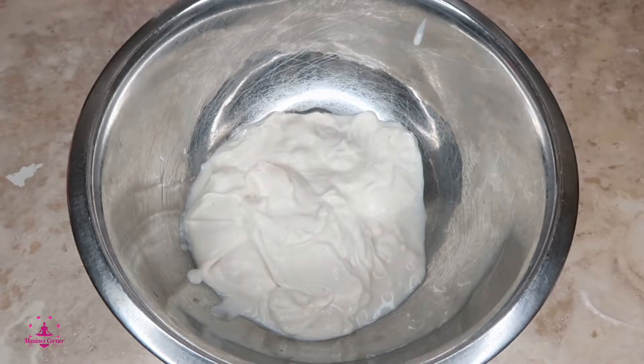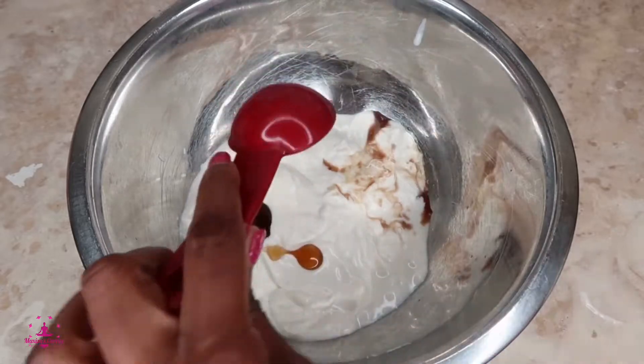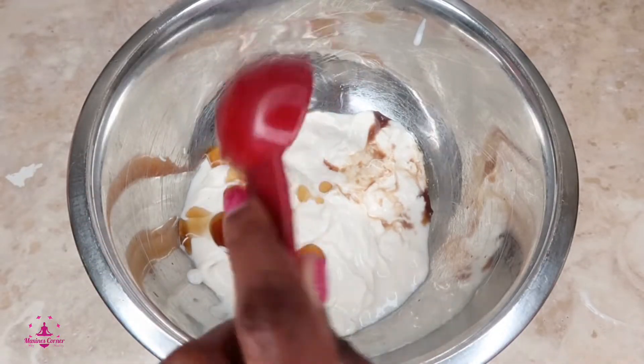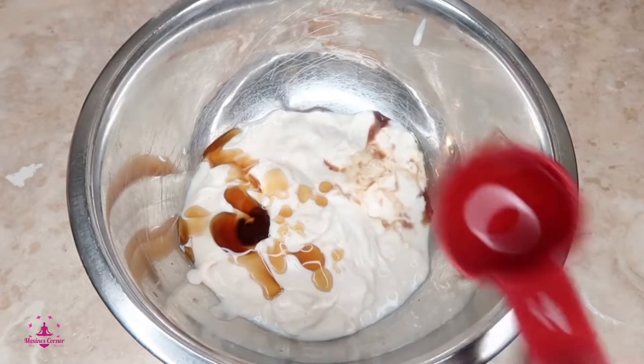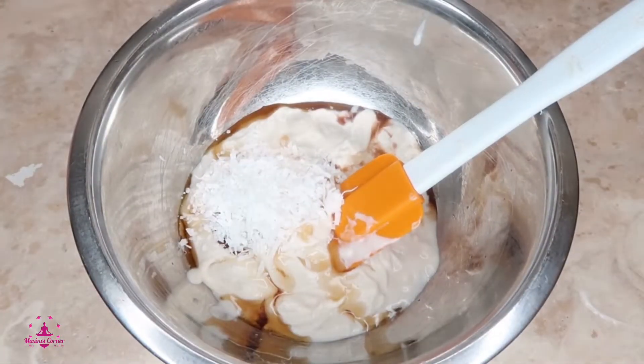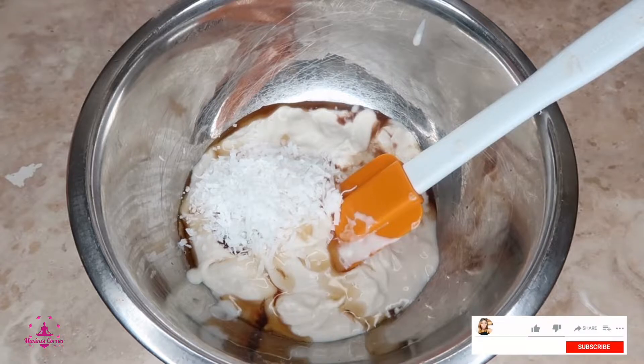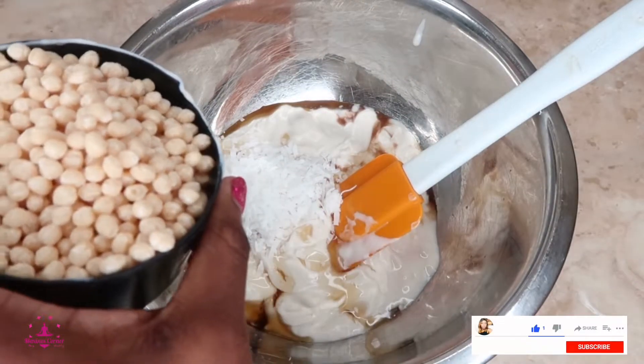What I love about this recipe is that it's no bake. One half teaspoon of vanilla, one tablespoon of maple syrup — you can use honey as well if you don't have maple syrup — one fourth cup of shredded coconut. I'm using sweetened coconut, but it doesn't have to be sweetened. One cup of quinoa puff.